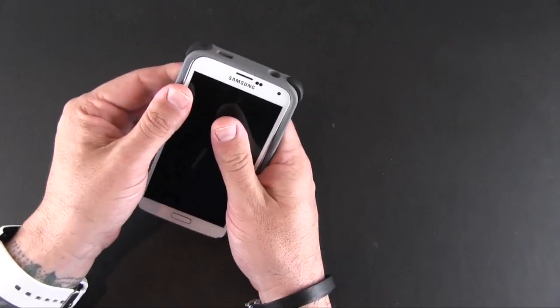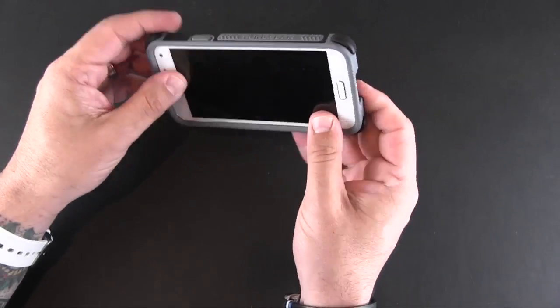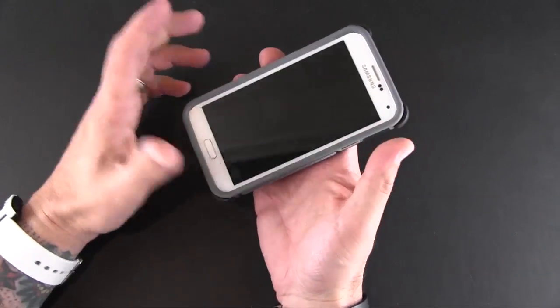Placing the phone inside the case is quite easy — you just kind of snap and press it in. Getting it out is a little bit more difficult, but you do get it out eventually. It's not that hard.